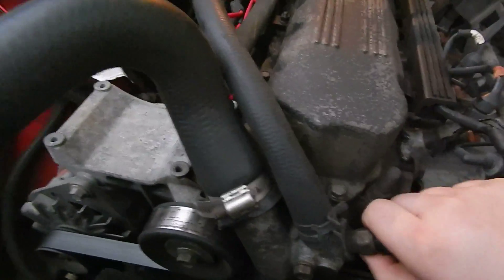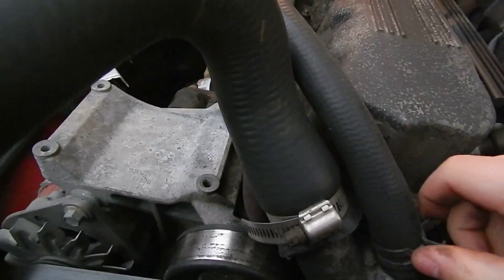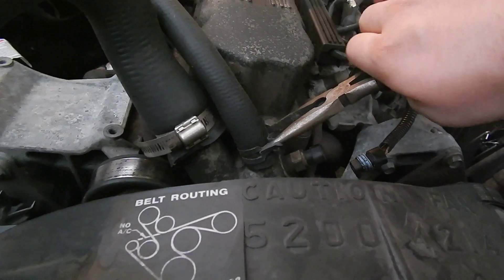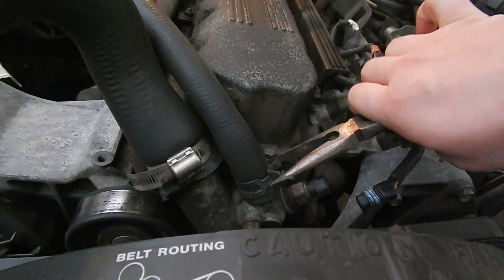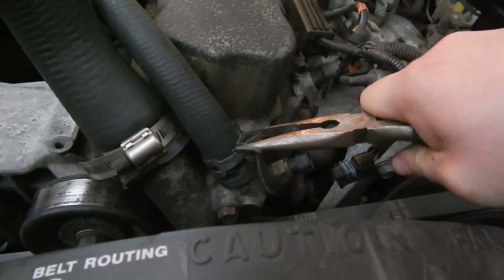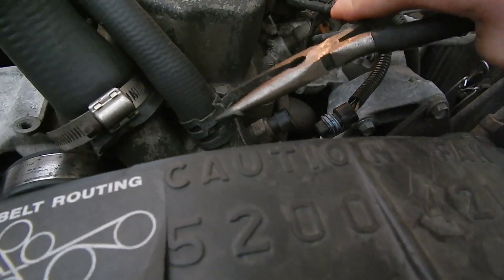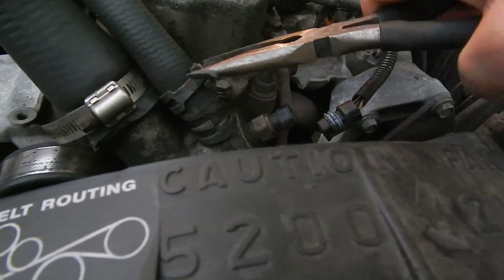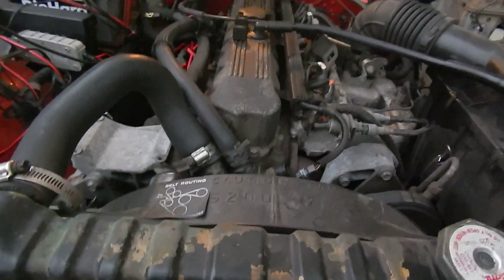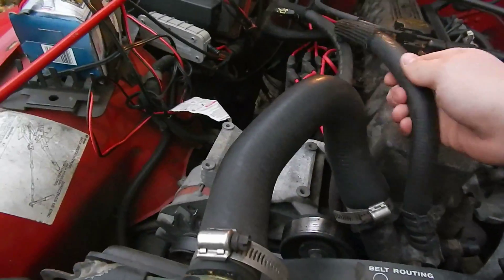First things first is to just remove this connector. There's a little clip on the bottom and it pulls right off — it's a nice weather pack one. Then we kind of got to deal with these hose clamps. They're pretty easy to get off. The idea is you just get these hoses off, and don't forget to put a drain pan underneath your vehicle. Coolant's bad for animals and you don't want them to drink it.